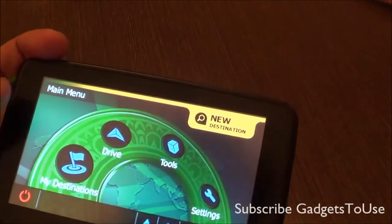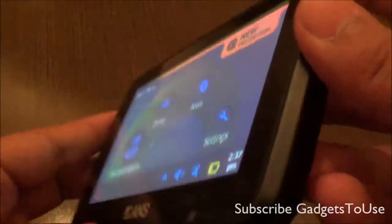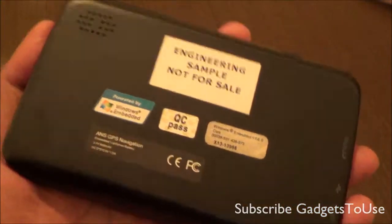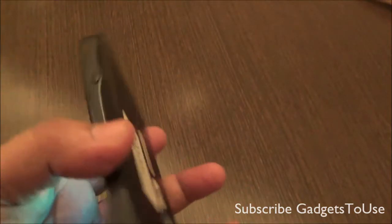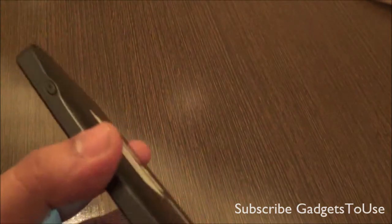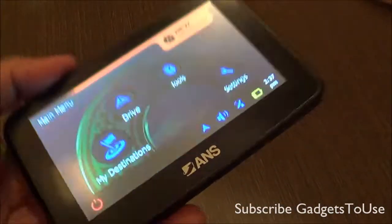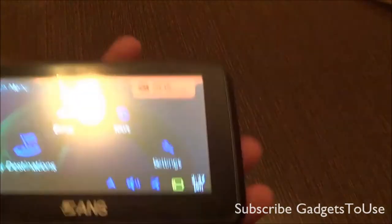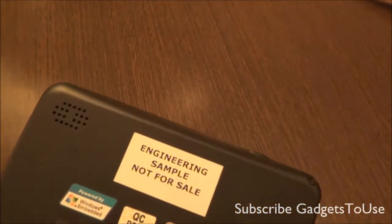This is the kind of navigation unit which will cost you an initial amount, and you may have to pay more if you want map updates. Once you have bought it, you can use this device for years without any problem. When it comes to updates, you will get one year of free updates with this device, but after that one year you won't get any further updates — that is something you should note.